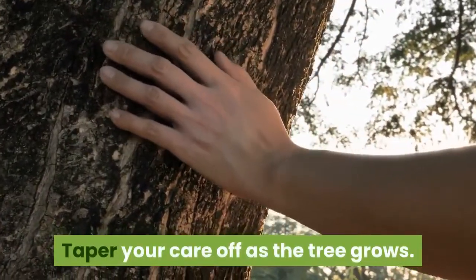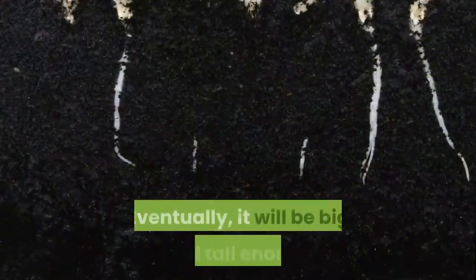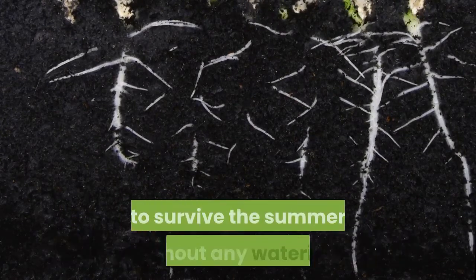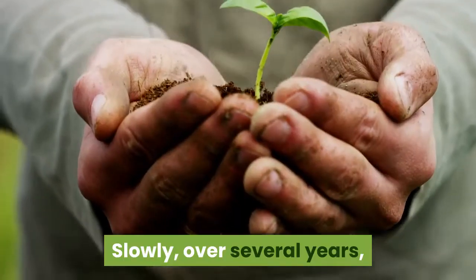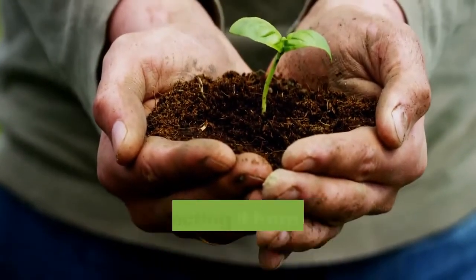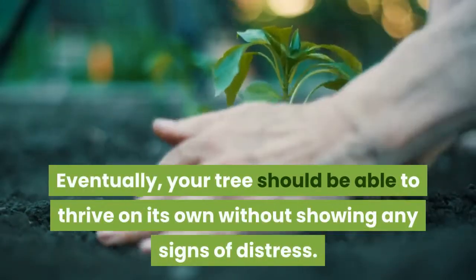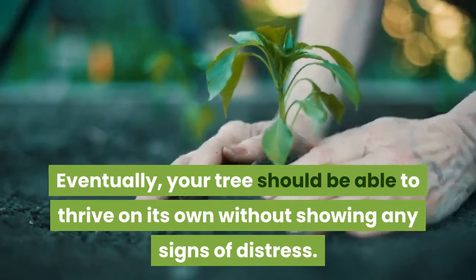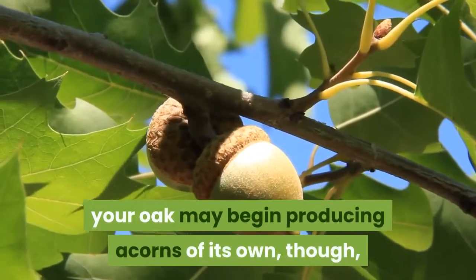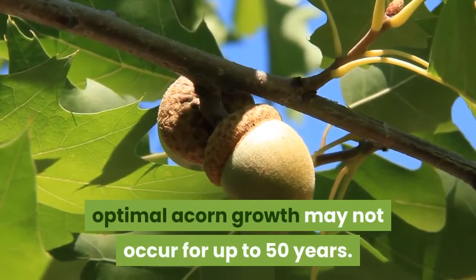Taper your care off as the tree grows. As your oak grows and its roots deepen, you will need to care for it less and less. Eventually, it will be big and tall enough that animals won't be able to kill it, and its roots will be deep enough for it to survive the summer without any watering. Slowly, over several years, reduce the amount of care you give your tree, which, aside from watering during dry months and protecting it from animals, should not be all that much. Eventually your tree should be able to thrive on its own without showing any signs of distress. Enjoy the lifelong gift you've given yourself and your family. Within 20 years, your oak may begin producing acorns of its own, though depending on the species, optimal acorn growth may not occur for up to 50 years.